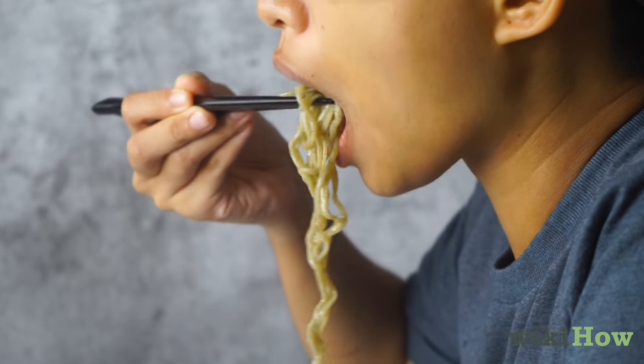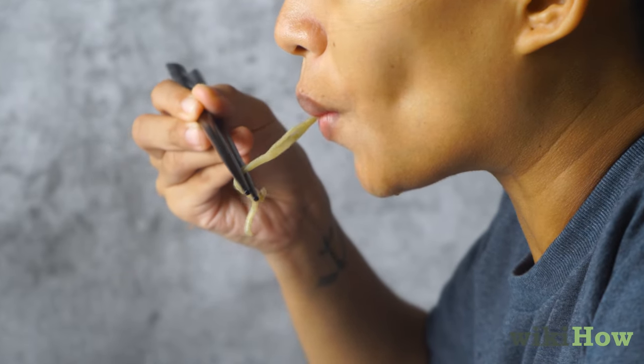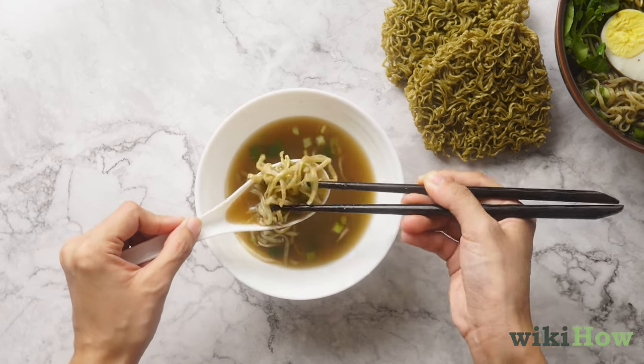Then bring the noodles to your mouth and slurp them. Use the chopsticks to lift the bottom of the noodles to your mouth as you slurp. To get more broth with each bite, use the chopsticks and place the noodles on a spoonful of broth instead.